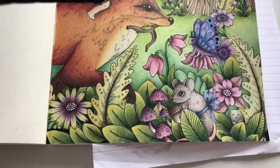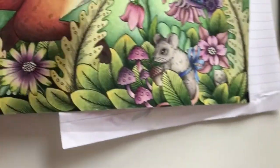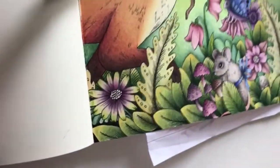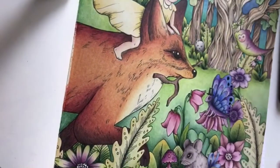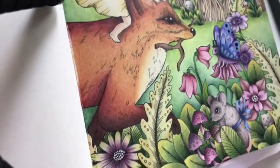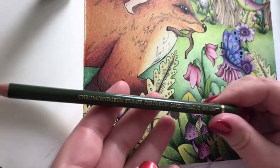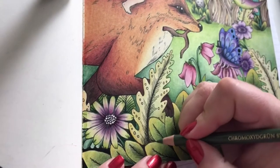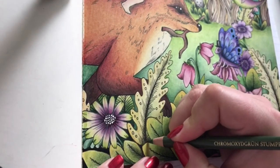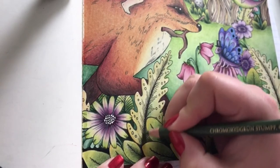I think I'll add - yes, I will, if I can decide, and if I can get the tripod to stand. Chromium green opaque to add some shading on the big leaves here - I think they look a bit flat.